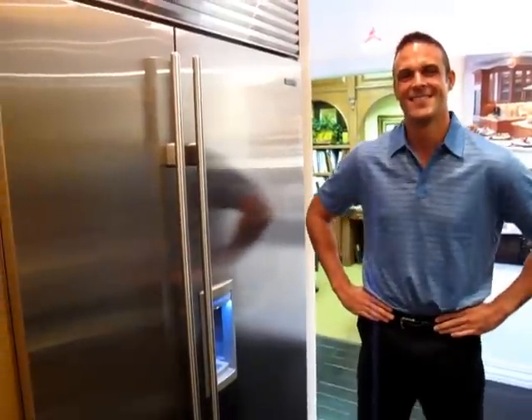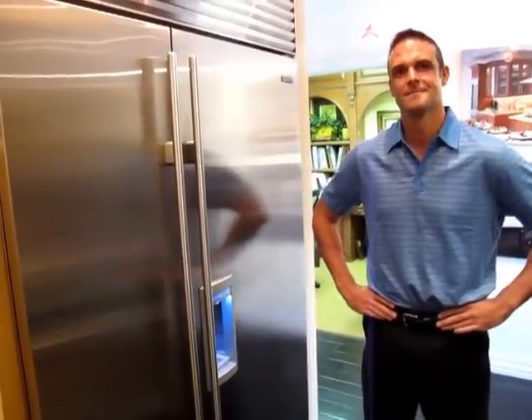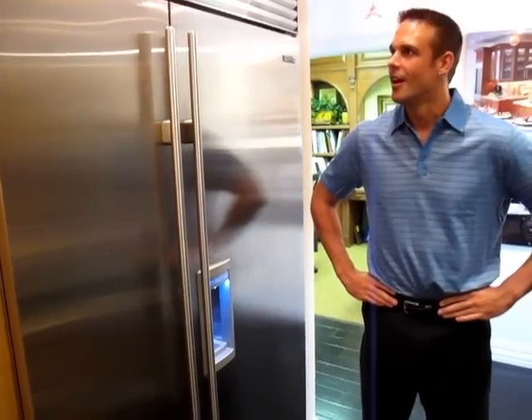Hey, everyone. This is Anthony Rocco at Appliance Buyer's Guide. We're here with Ryan from Sub-Zero, and he's going to talk a bit about some of the new features of the Sub-Zero side-by-side integrated refrigerator. Ryan, take it away.